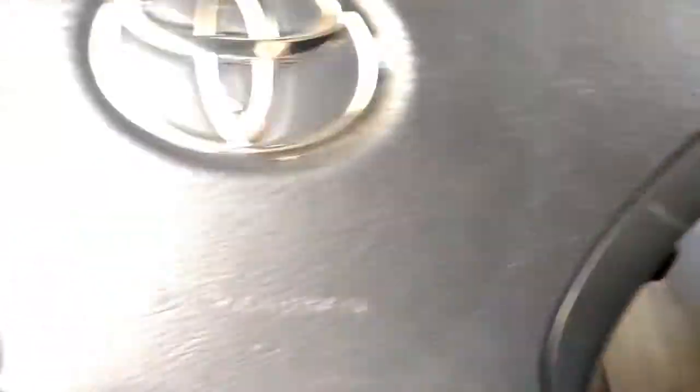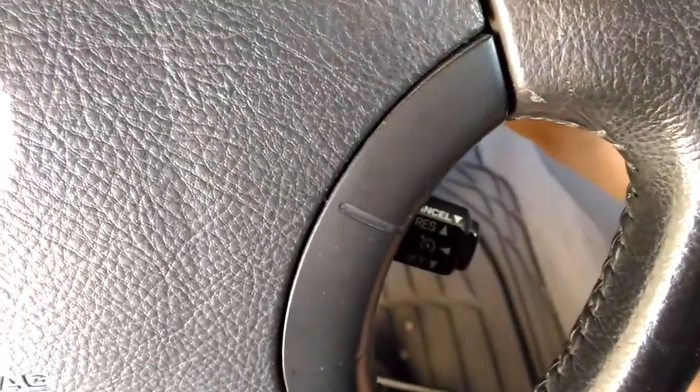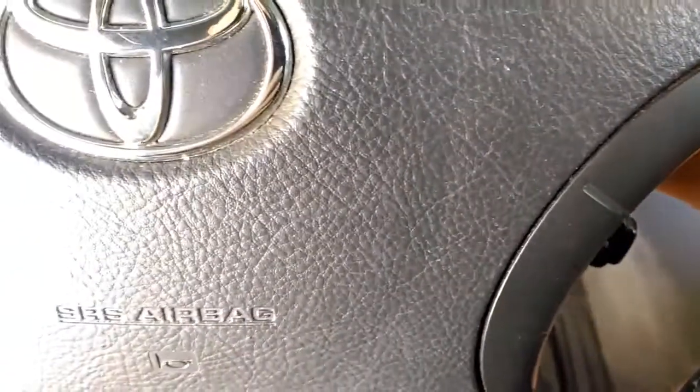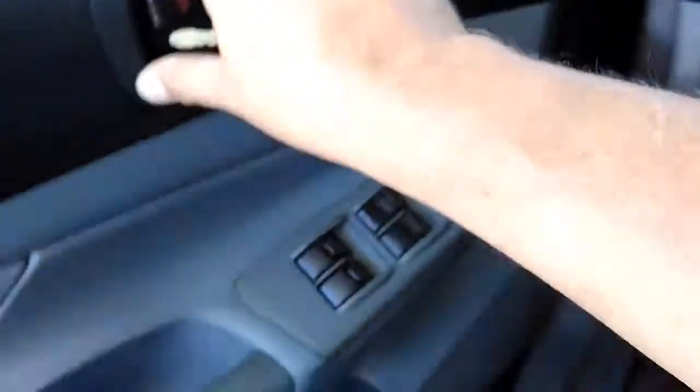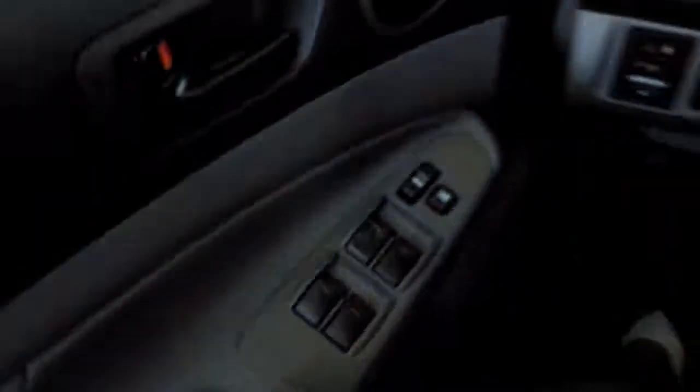Put the key in, pull it out, put the key in, pull it out. Then open the door, close the door, open it, close it — you do that twice.